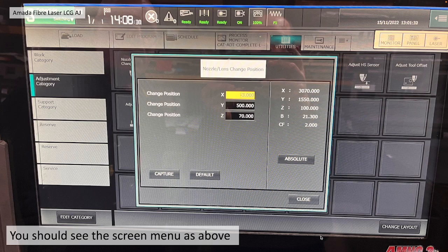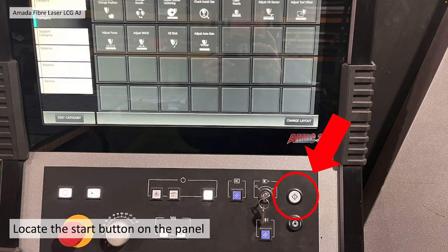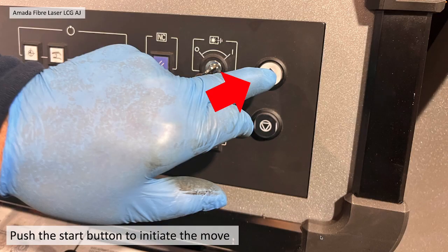You should see a menu screen as shown here. Locate the Start button on the panel and press it, and it will initiate the move to the front.